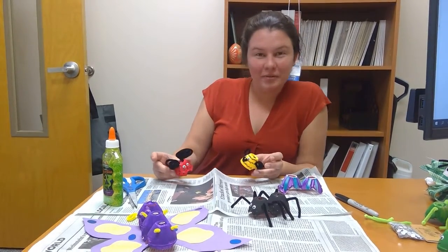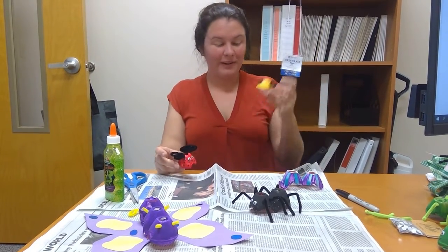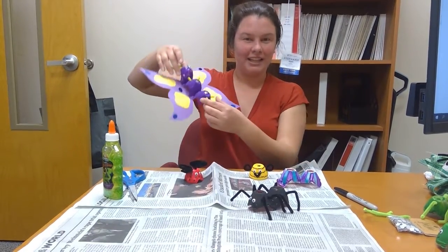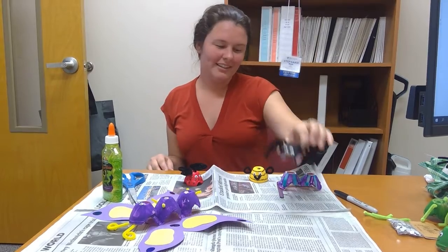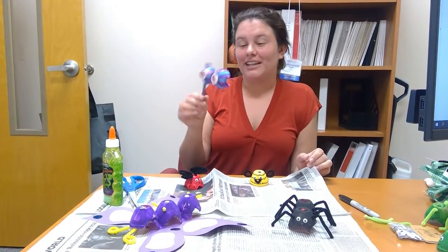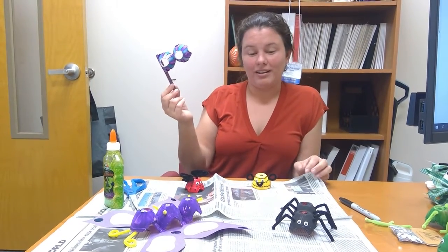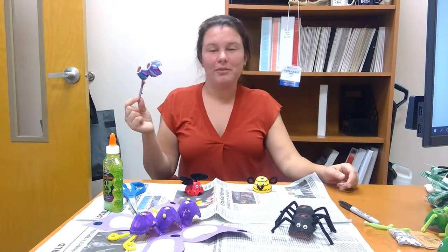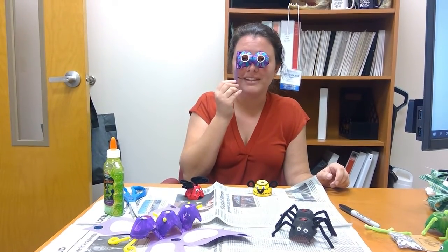Have some fun with it — you don't have to do exactly what we're doing. You could also create a cute little bumblebee, a ladybug, kind of like A Bug's Life, a beautiful butterfly, and one of my favorites — a spider. Some other things you could do: make your own egg carton mask and do a masquerade party. You could just have a masquerade ball with your egg carton mask.